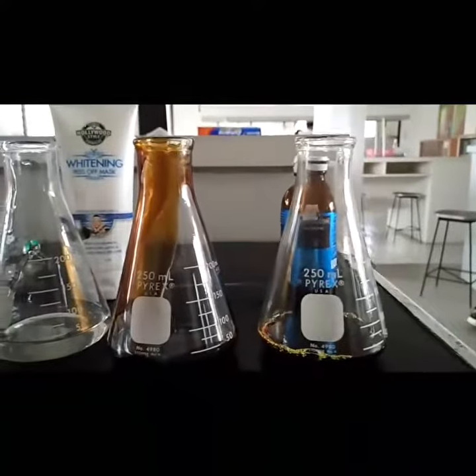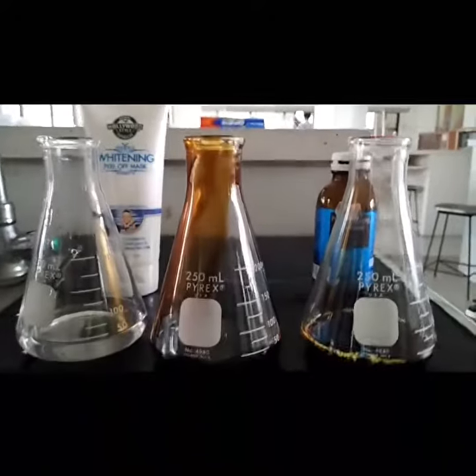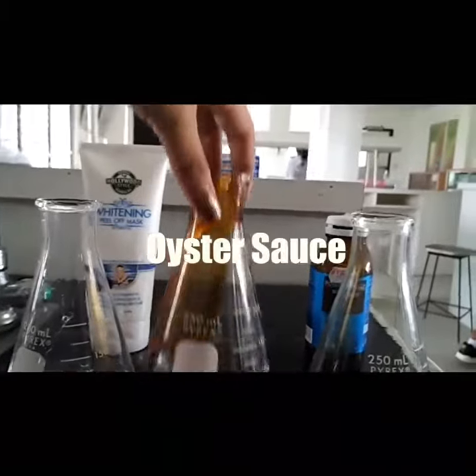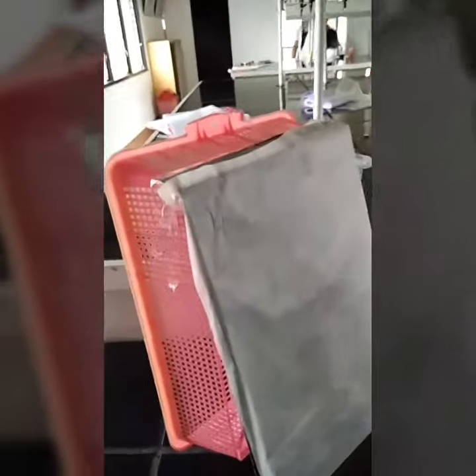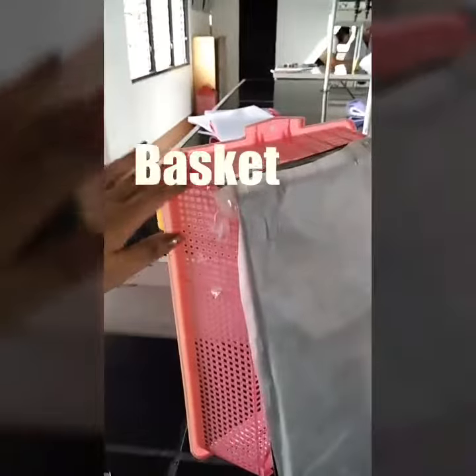These are the materials that are needed to measure the viscosity of each liquid. The first one, the betadine. The second one is the oyster sauce. And the third one is the facial mask. And the other materials that are needed are the wax paper, illustration board, and the basket.